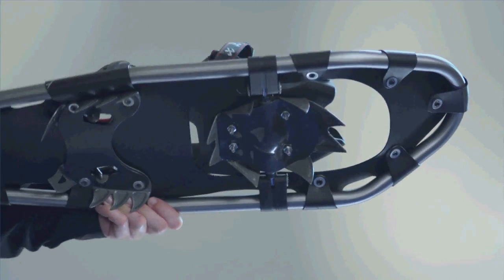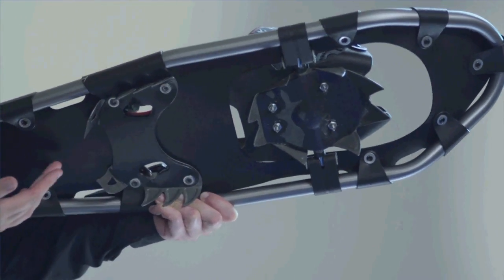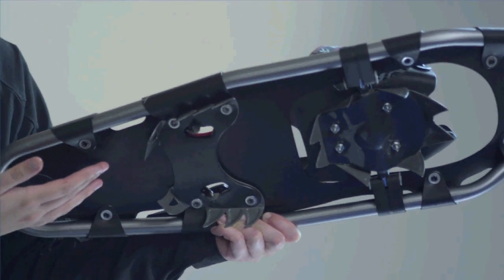Finally, the ultra-aggressive Anaconda crampon with eight sharp tangs provides constant grip in all types of terrain, while the Viper Heel Crampon gives you weighted traction underneath your heel.